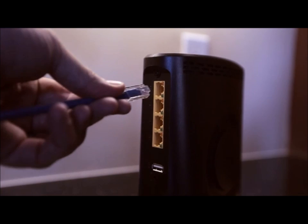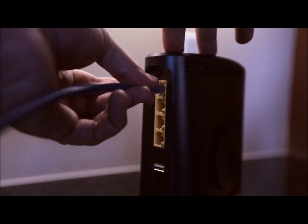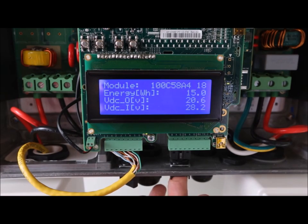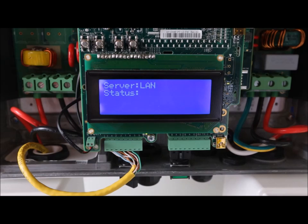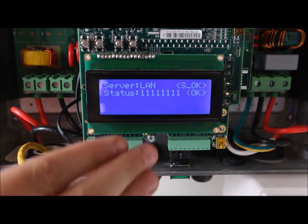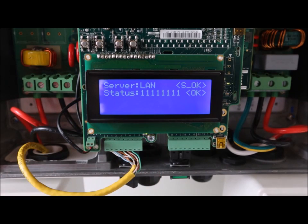For this installation, we will hardwire the communications using a standard Cat5 Ethernet cable. You can check your monitoring connection on this screen. All ones means that you're fully connected. Each one represents a step in the data path — for instance, the first one means the Ethernet cable is connected properly. The fourth indicates that we have pinged the World Wide Web, and all eight means that we have connected to the SolarEdge server successfully.